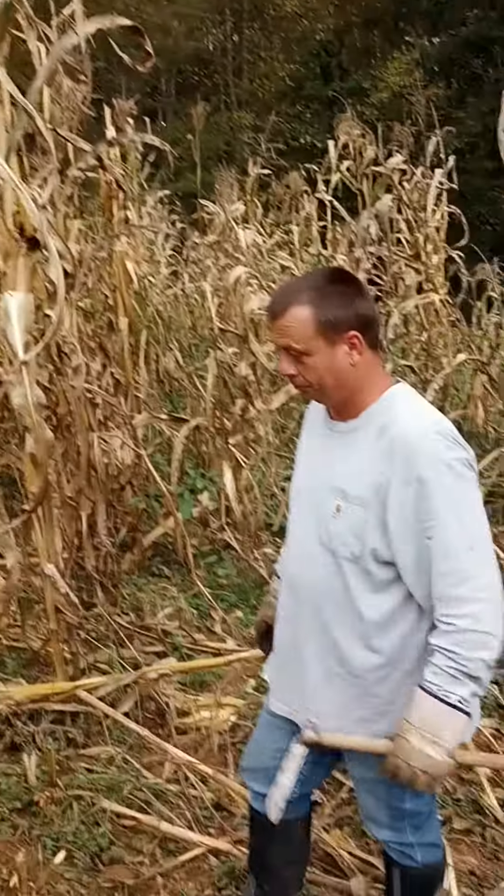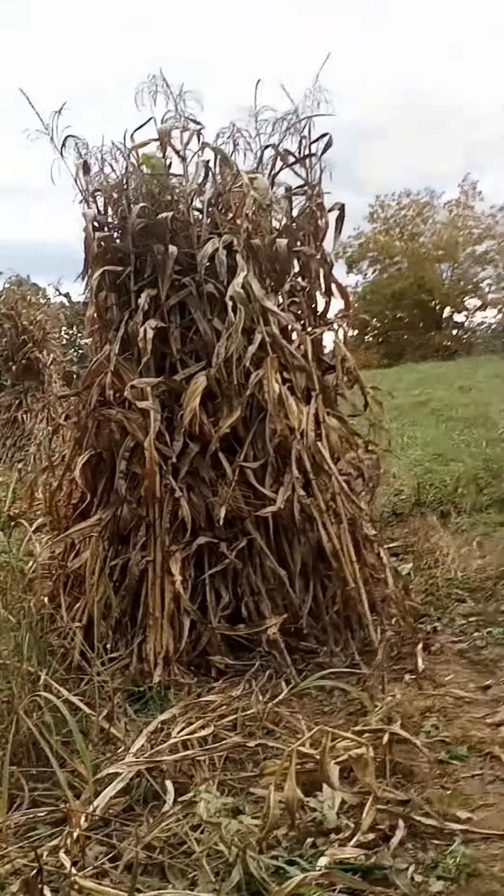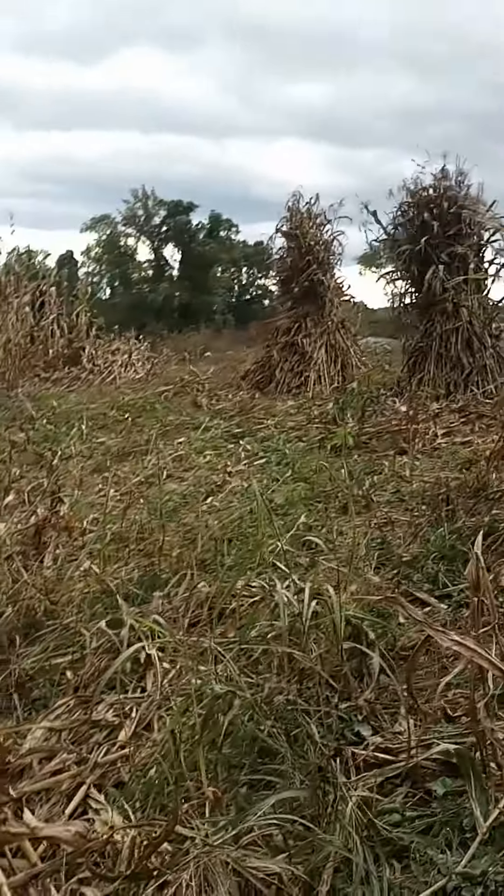Hello friends, this is Ryan Roger Rose for shocking corn. We done got two shocks cut and tied up. Got a third one started.